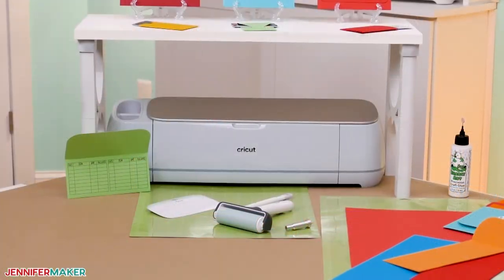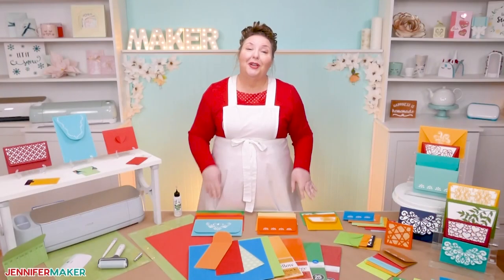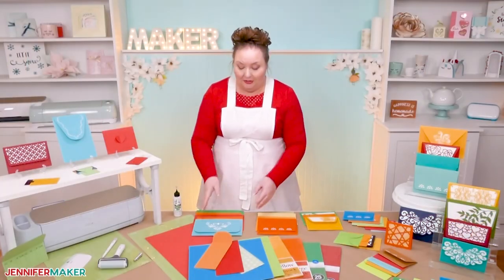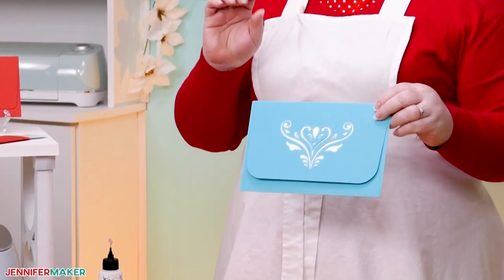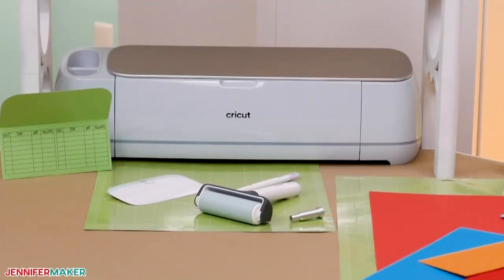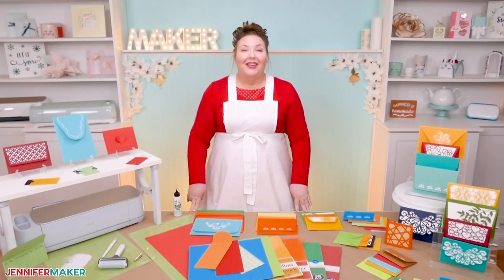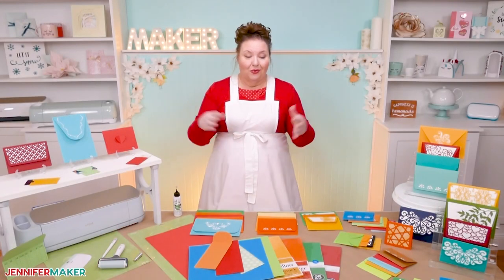To cut my envelopes, I used my Cricut Maker 3 cutting machine, but you can use the original Maker as well as the Explore series. If you'd like to shrink a couple of the designs down to cut on your Cricut Joy, you could always send a letter to a leprechaun. I used a green standard grip machine mat for my cardstock, but for the larger envelopes you'll want the 12 by 24 inch mat, or there's an option to use the smaller mat. I used a brayer tool to make sure my cardstock was fully adhered to my machine mat, and a scraper tool to remove any bits of cardstock left behind after cutting. And finally, I used a scoring stylus to make the score lines to make it easier to assemble and fold the envelopes.